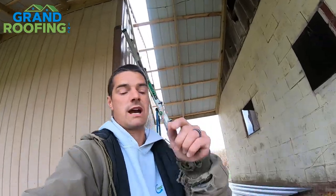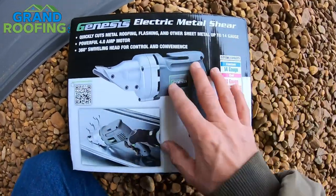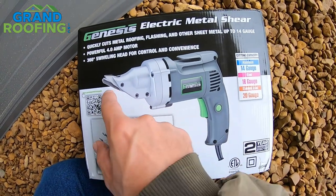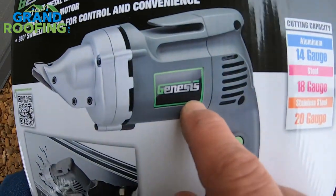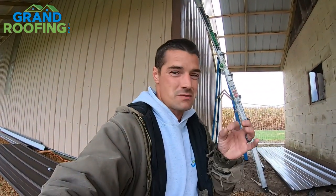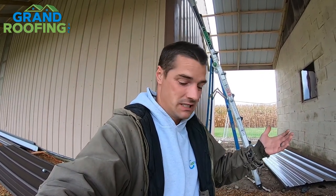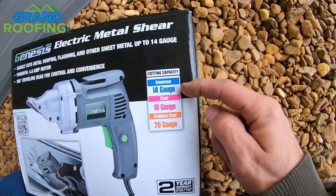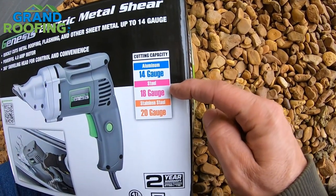You can find this at your local box stores too; the only difference was the logo. This Amazon version has a little hook, but it won't hook onto a regular belt so don't count on that. It says cutting capacity is aluminum 14 gauge, steel 18 gauge, stainless steel 20 gauge.